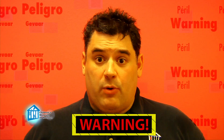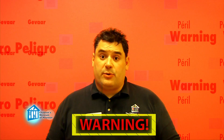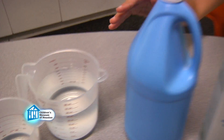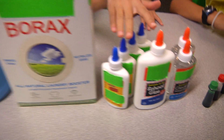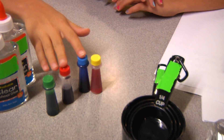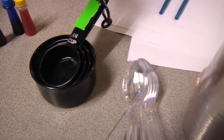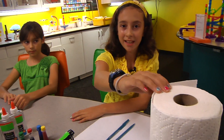Before we begin, remember science is fun, but it can also be dangerous, so always have a responsible adult helping you. For this experiment you'll need water, liquid laundry starch, borax, white glue, gel glue, and food coloring. You'll also need measuring cups, plastic spoons, plastic cups, writing materials, and paper towels for cleanup.